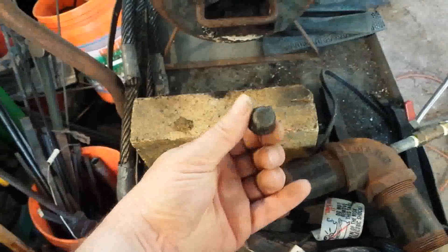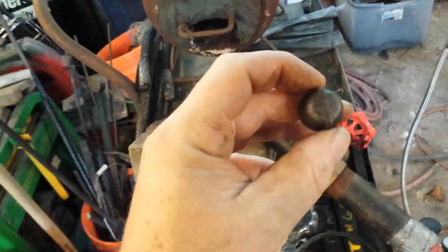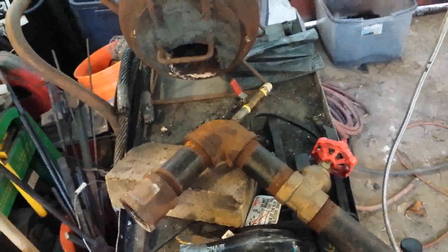Screwed onto the end of that quarter-inch nipple is a pipe cap with an eighth-inch hole in it — that's the orifice. If I decide the orifice is too big or too small, I can just unscrew the cap and put on a different one with a different hole size. The gate valve above it supplies and controls the airflow, and air power is supplied by...